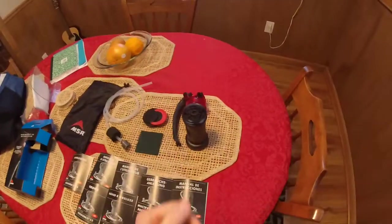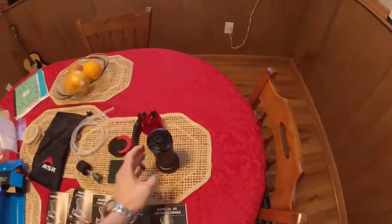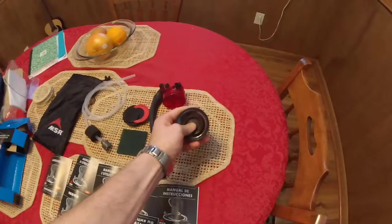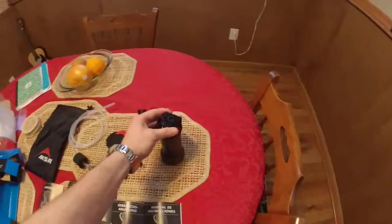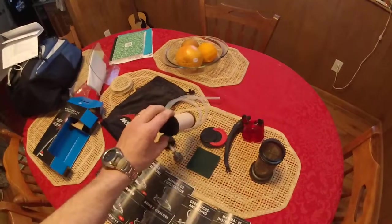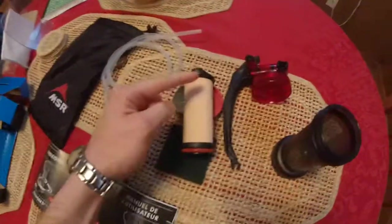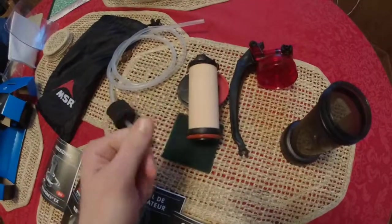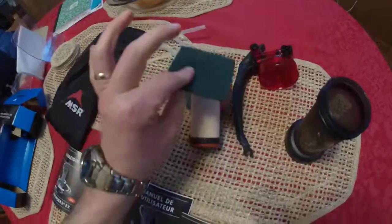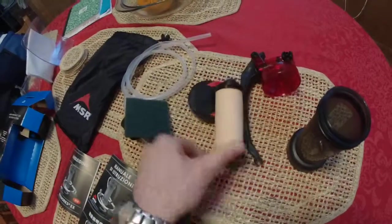I'm going to show you the filter itself real quick. You untwist the top here — this is the outlet for the fresh water. You push down on your thumb slightly, which injects the top off the cartridge. Here's the cartridge itself — it's a ceramic cartridge, and it's best not to put your hands on it. In use you'll see stuff built up on it; it'll be black.